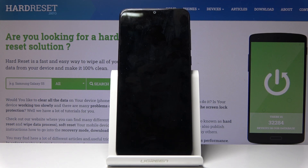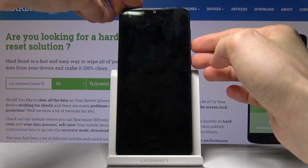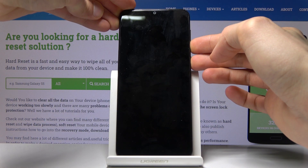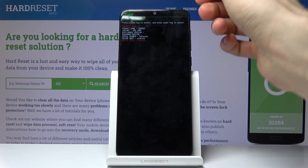Wait for the device to shut off and once it has, you then want to hold the power key and volume down — both keys at the same time — and we're now in the boot mode.